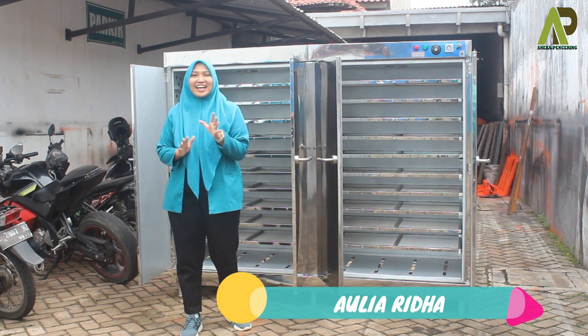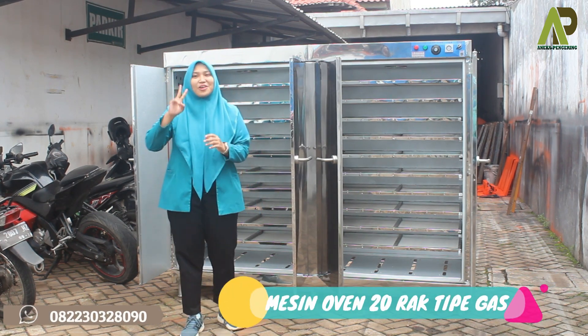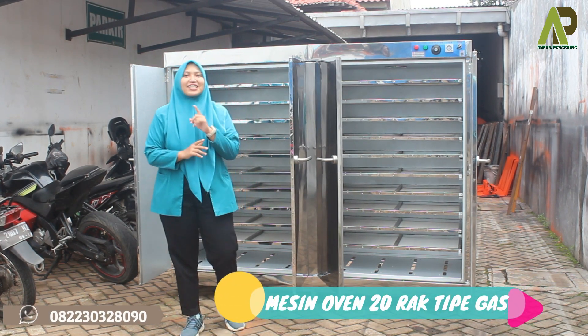Hello, bertemu lagi dengan aku, Aulia. Kali ini aku akan mereview mesin oven pengering serbaguna kapasitas 20 rak dengan pemanasan menggunakan gas LPG.